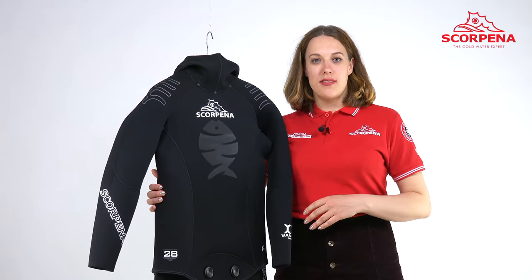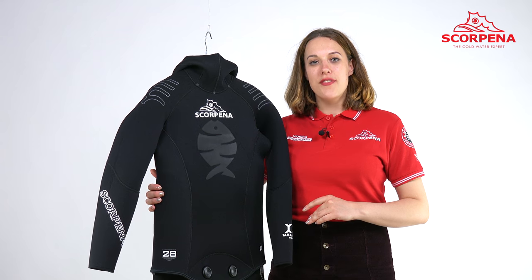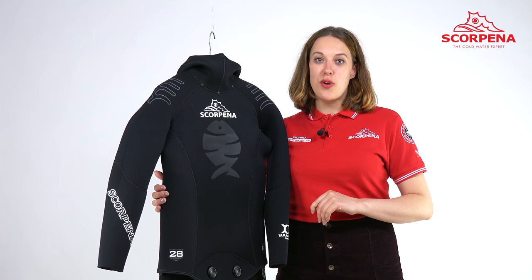The Scorpino A3 Plus model is available in different thicknesses of 5, 7, and 9 mm, and also in a wide range of sizes.